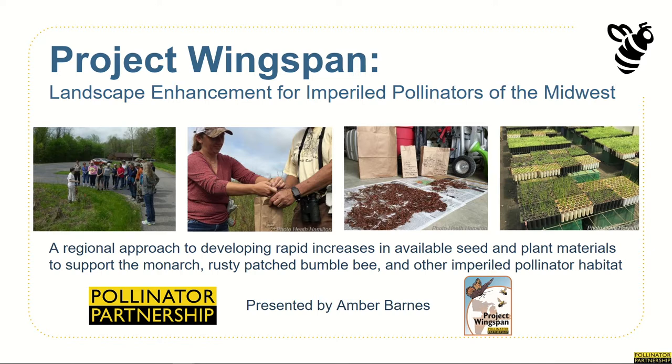Hello! Thank you for joining us. We're thrilled that you're interested in becoming a trained volunteer for Project Wingspan and we hope you enjoy this webinar series. My name is Amber Barnes and I am the Wildlife Conservation Ecologist with the Pollinator Partnership and the Native Plant Materials Coordinator for Project Wingspan.